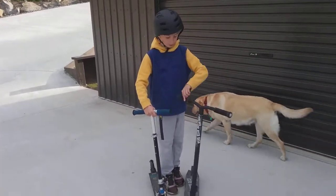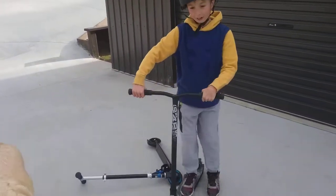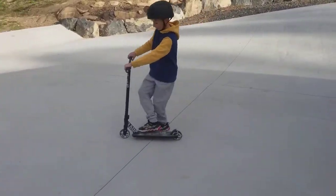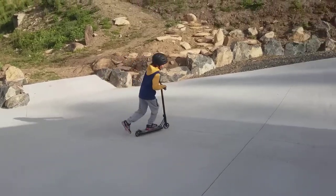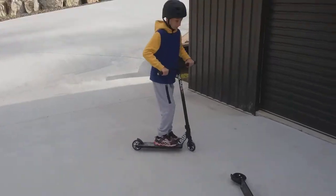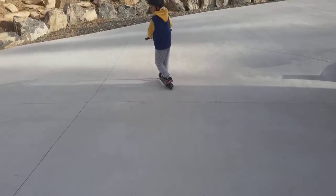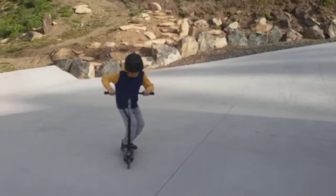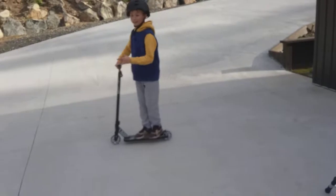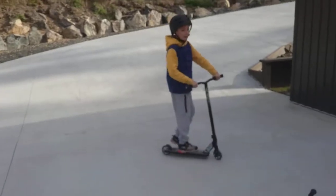The pros and cons of this one: the pros are that it's not very easy to fall over on — it's got really good balance. You can easily do a tail whip, a simple tail whip. You can also do a bunny hop very easily since it's so light. You can do pretty high bunny hops on it, just like that.